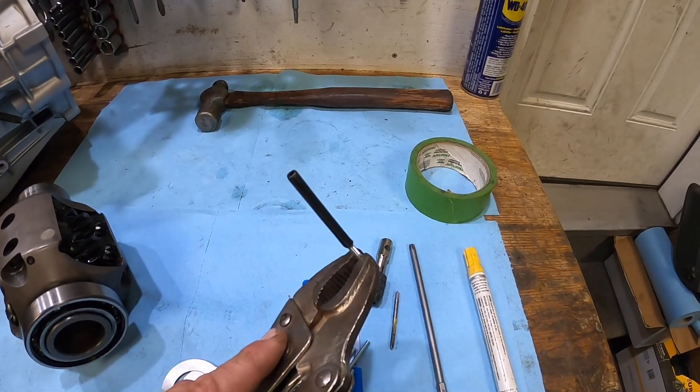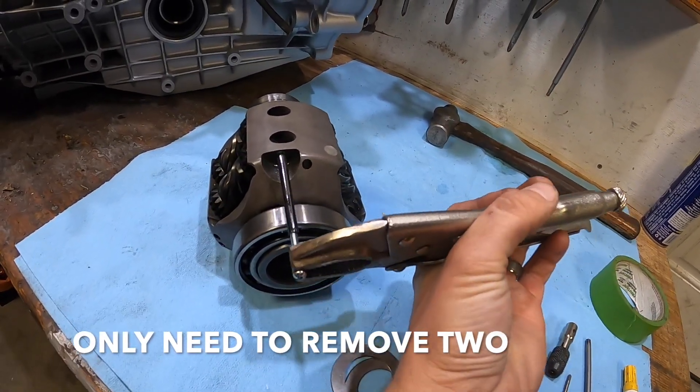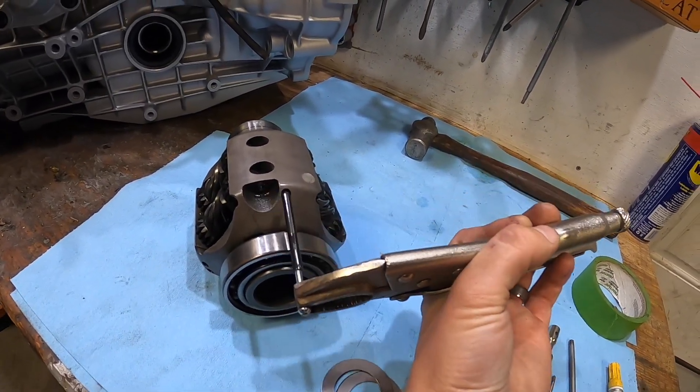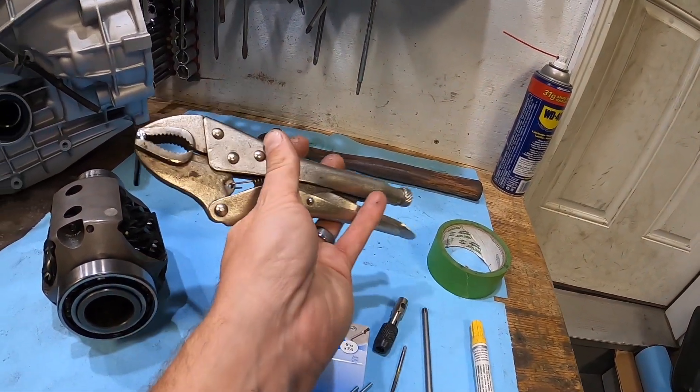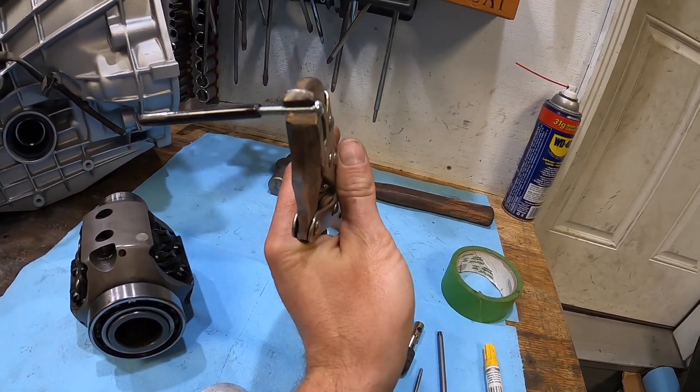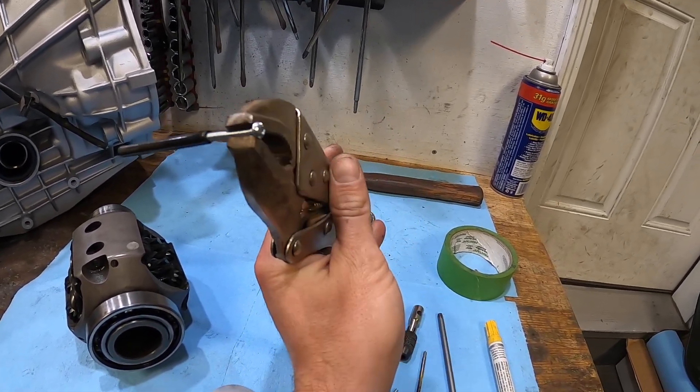This is the pin you need to remember — there are three of them on the diff, located right in here. You don't need to drill it out at all. You just tap it, put your screw in, then clamp it down with vise grips and hit it with a hammer. We'll go through that.